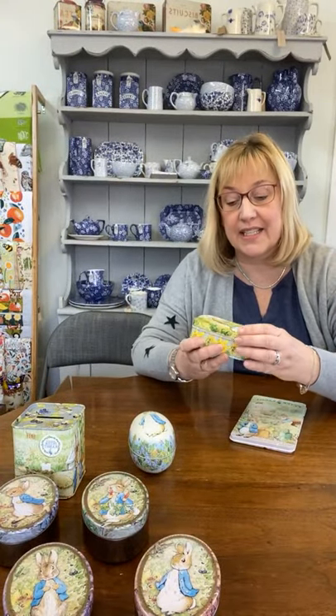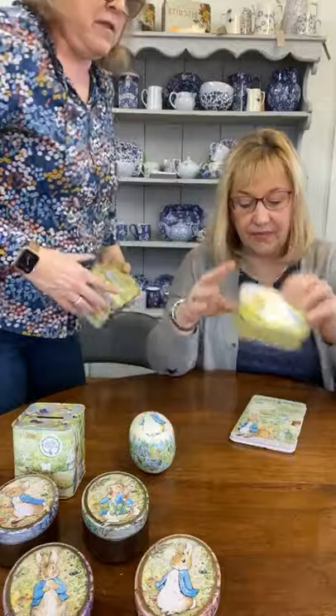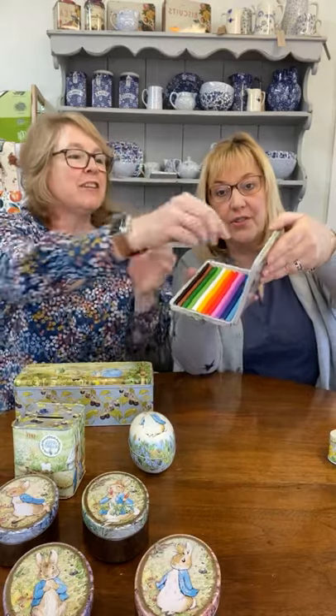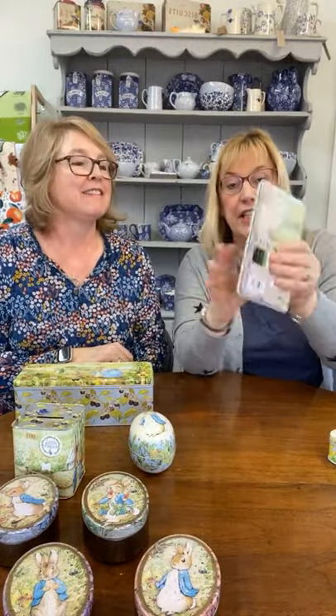Peter Rabbit — we all know and read Peter Rabbit when we were kids. We have a small tin with daffodils, a nice one for Easter treats. These are Beatrix Potter so they're good for the kids. There's also a tin of coloured pencils — look, in the lid there's a little picture of Peter Rabbit eating his carrot. A really nice gift for the kids.